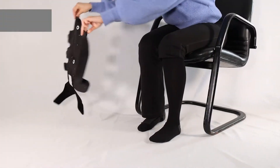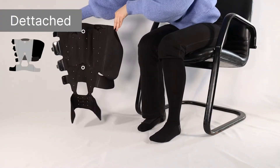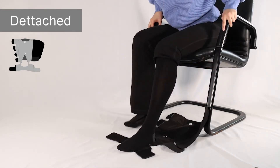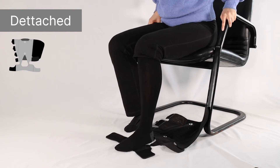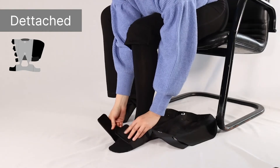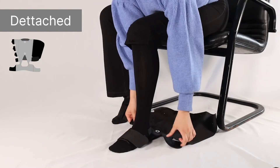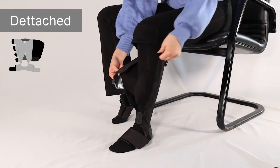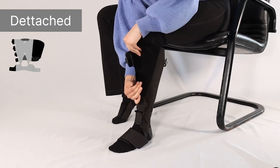Or, the undersock can be detached and AeroWrap can be applied over the liner of your choice. To orient AeroWrap, place your heel comfortably in the heel opening on the sleeve. Begin securing the strap starting with the foot strap, then the ankle strap, and continue up the leg adjusting where needed for a snug and comfortable fit.